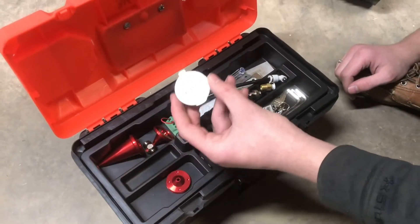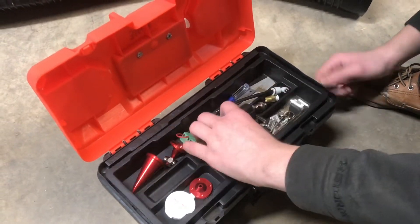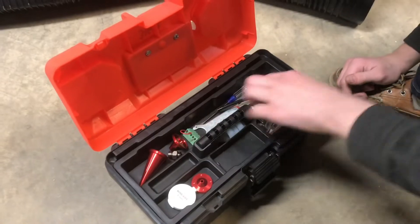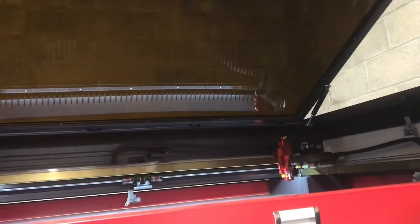We opted to get an extra lens with a different focal length for cutting thicker materials. There are some different tips that come with it, all kinds of different things, and some tubing for the water cooling — everything you need is in here. The lid opens up really nicely; it has air shocks just like you'd see in your trunk, and it really supports the weight of the lid.